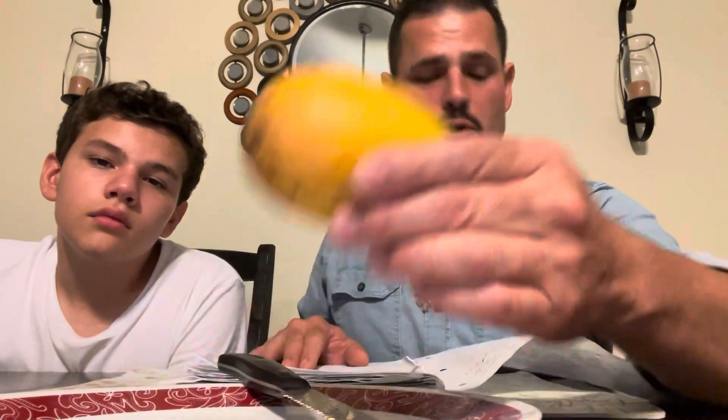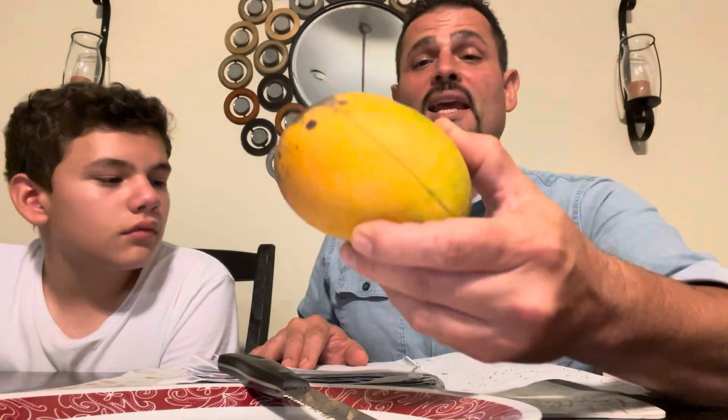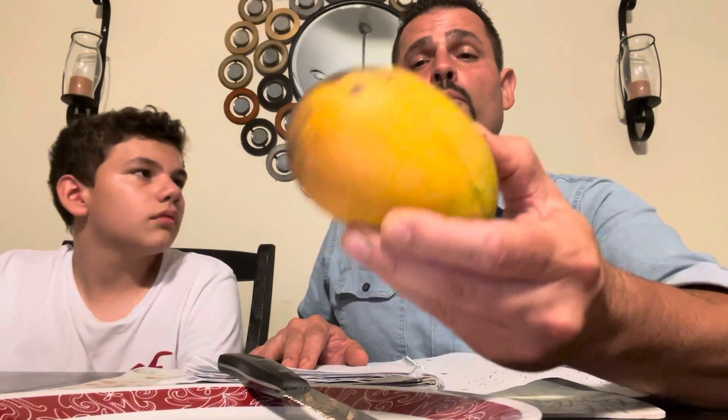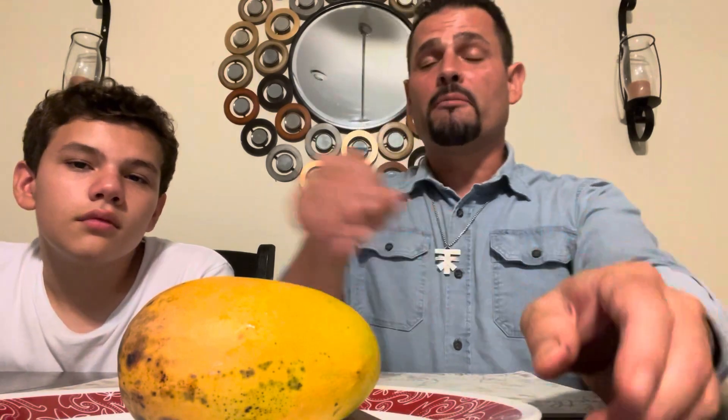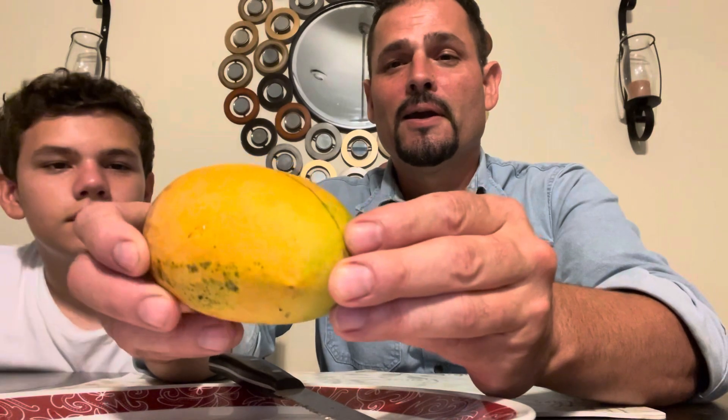Kesar is a mid-season mango, ripening from late June through July. The tree is somewhat anthracnose resistant but susceptible to powdery mildew. The flavor is an Indian Alfonso flavor with spices and it is supposed to be very sweet as well. So there goes the information on this Kesar mango.